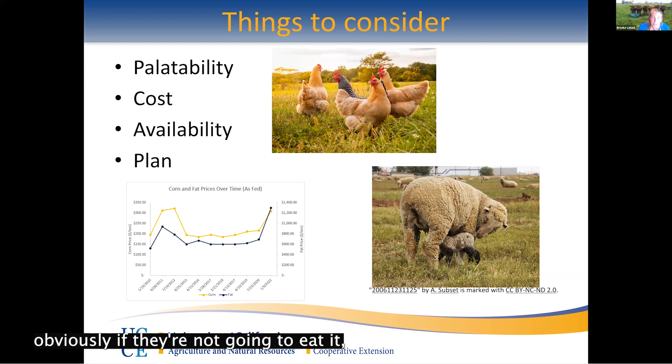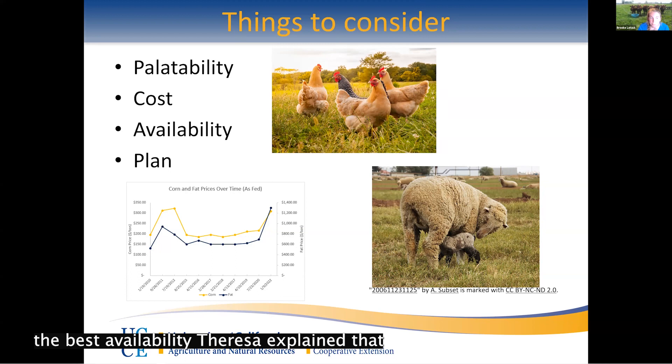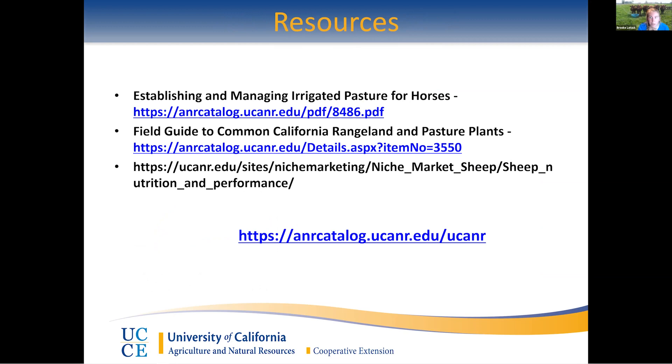Additional things to consider when supplementing: palatability — if they won't eat it, they won't get the nutrients. Cost — corn and fat prices have gone up quite a bit over the past two years, so some supplemental feeds will be more expensive than others; find what fits your system best. Availability — some nutritious grasses may not be the best option for growing in your specific area. And just planning to understand how much feed you have for your animals. There are some nice ANR resources that give an overview of nutrition and palatability. These will be added to the website, and I'm happy to take any questions.